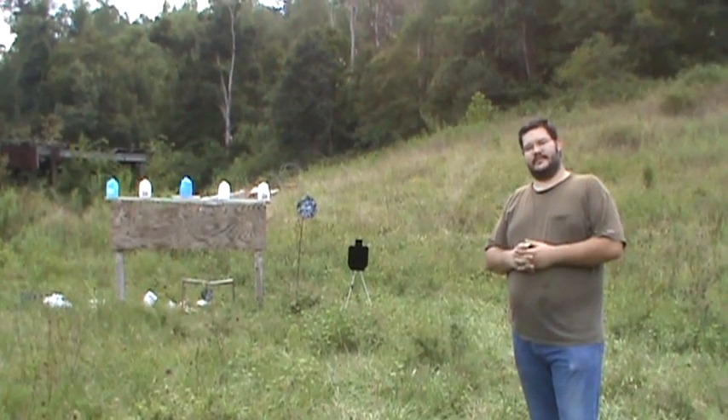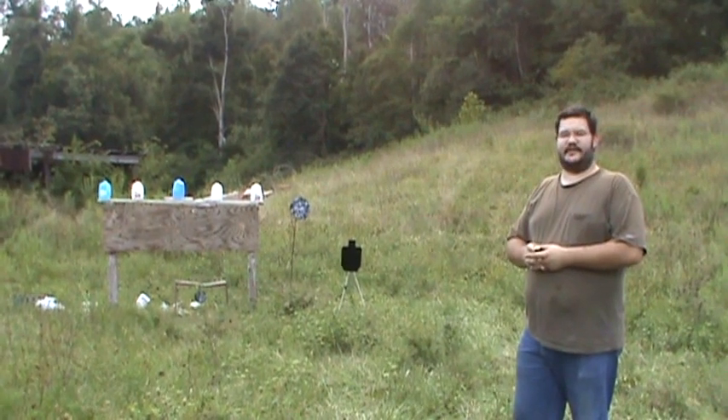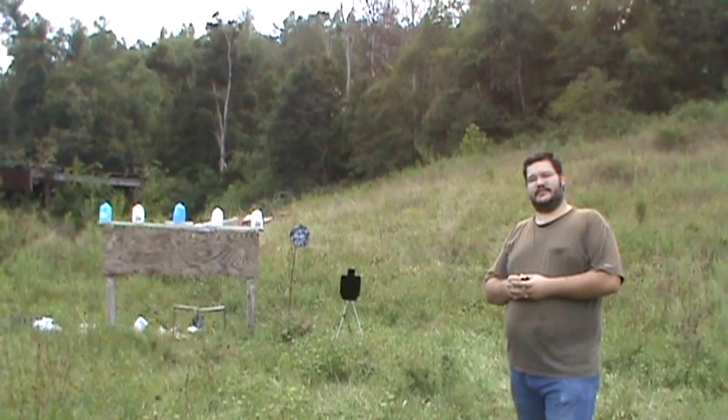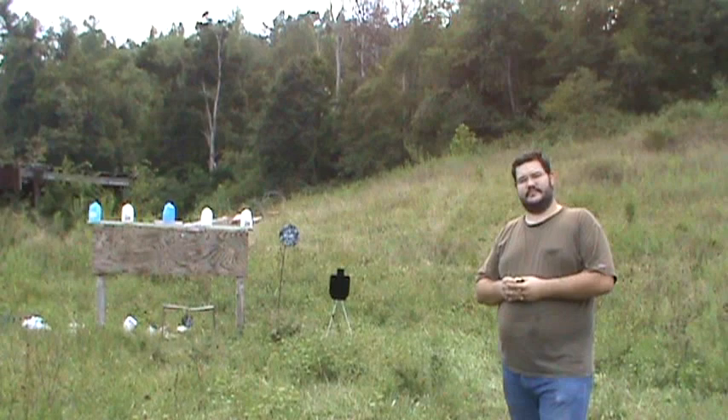John here. Today I'm going to be breaking in my new steel target. It's an IPSC style, two-third size. It's made out of AR500 steel and it came from Arts and Targets, and I'm going to be using a Glock 22. So let's have some fun.